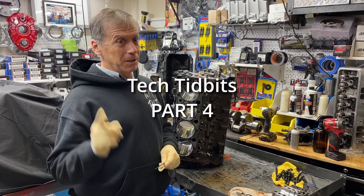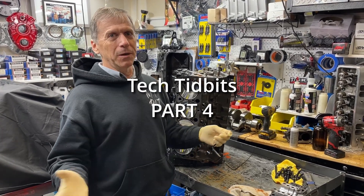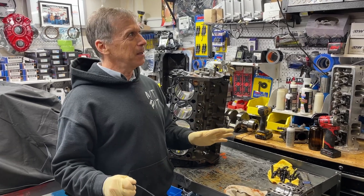They might have a 300 horsepower engine and they're still faster than your 500 horsepower engine. It's not the engine builder.